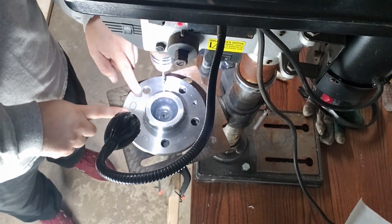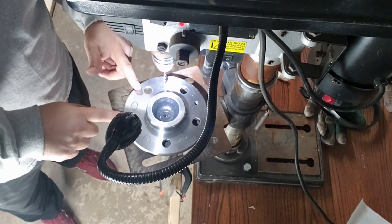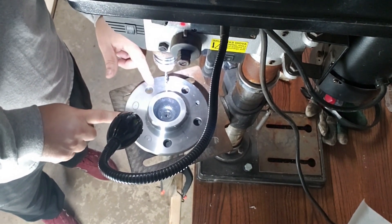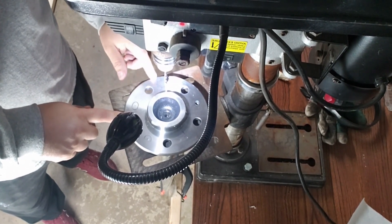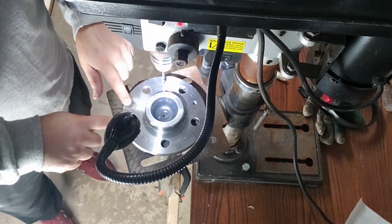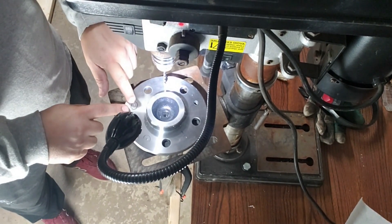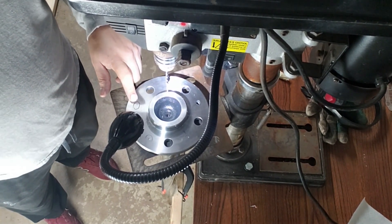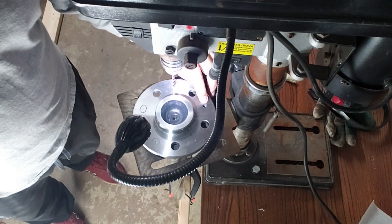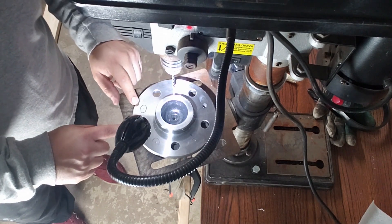I did a test drill on the old axle. I had old drill bits that worked okay, but I realized I needed new ones, so I got new drill bits and some oil to cool it. This is the actual axle I'm going to use. I've already punched all the starting spots and pre-drilled one hole already — I haven't stepped up the bit size yet, but I started with that one and I'm going to move on to the next ones.